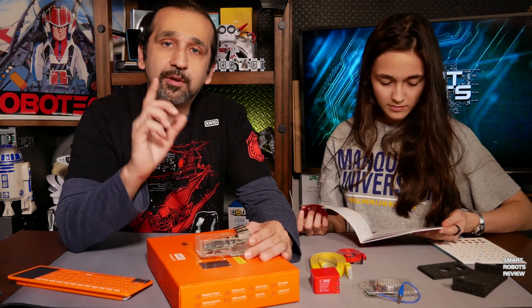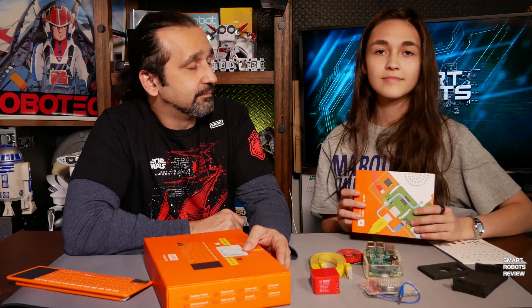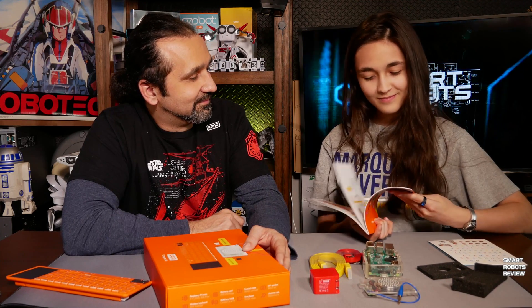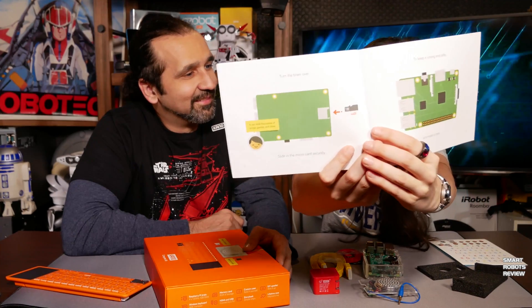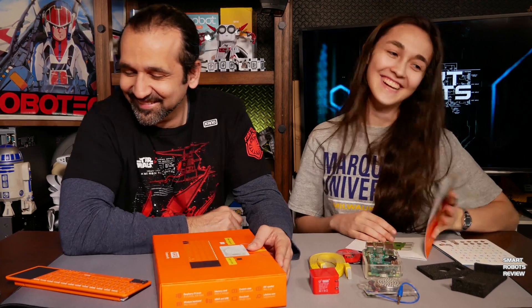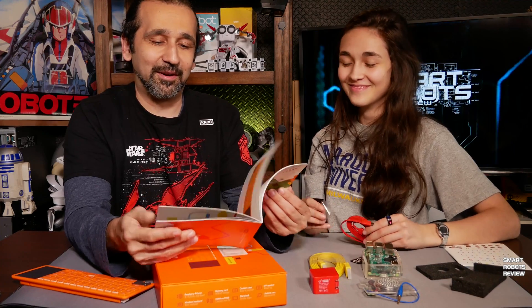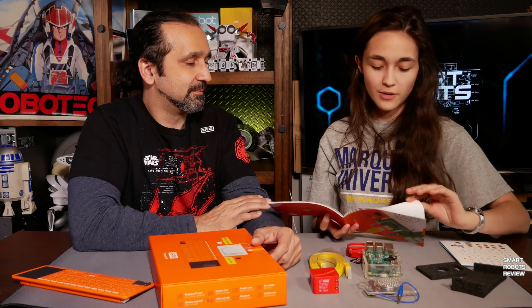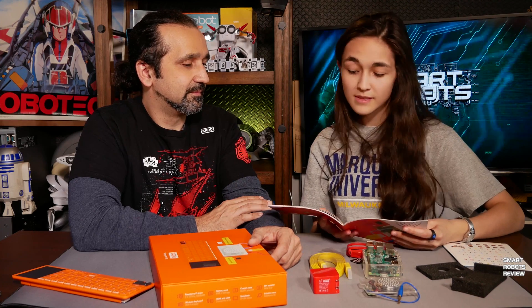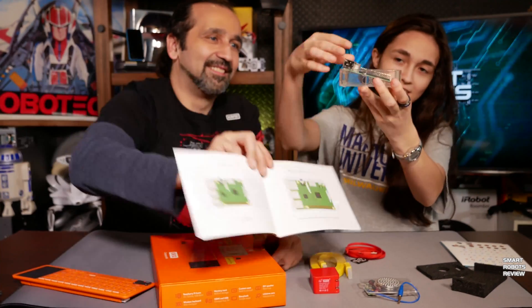We're going to do the actual assembly and programming in the follow-up episode. This seems like a pretty exciting project. The instruction book is nice and colorful, it has cute little pictures — it is like a bedtime story, but you get to assemble a computer in the process. It's in English, so it's very understandable. For example: 'Grab the sides, line them up, slide them together until they click — now you have a brain with armor and memory. Ta-da!'